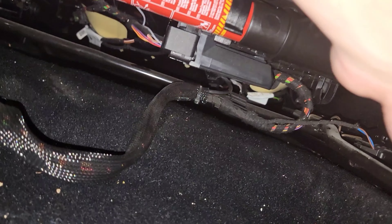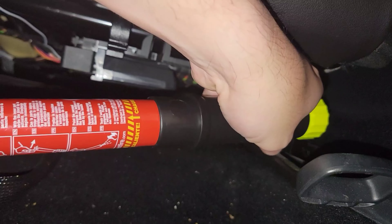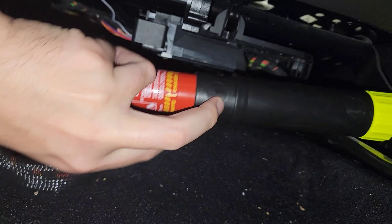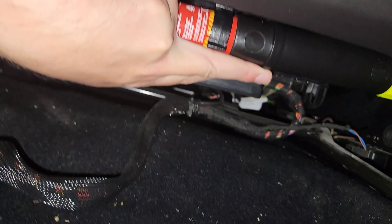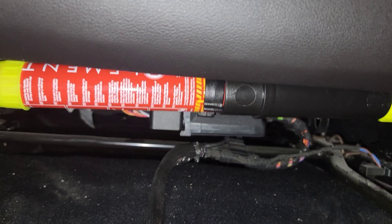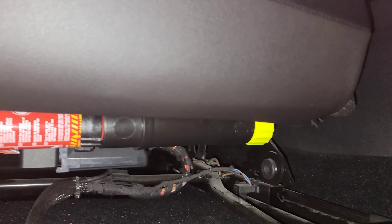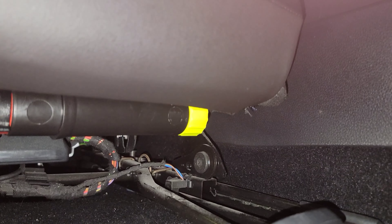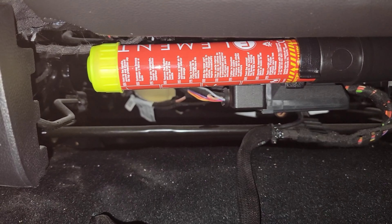Clip that in place and there you have it — nice and easy. If I ever wanted to grab it I could just reach my arm down and pull it — easy. Not a bad install, nice to have a piece of safety in there, and it doesn't take up a lot of space. It's a pretty clean install.